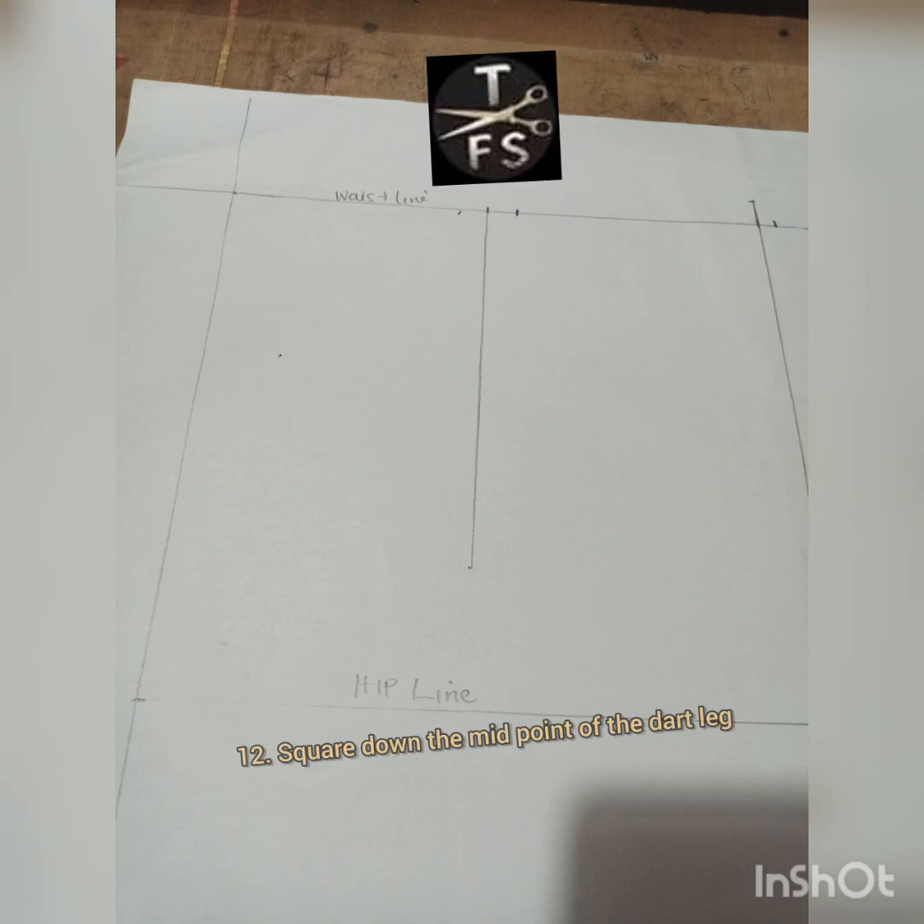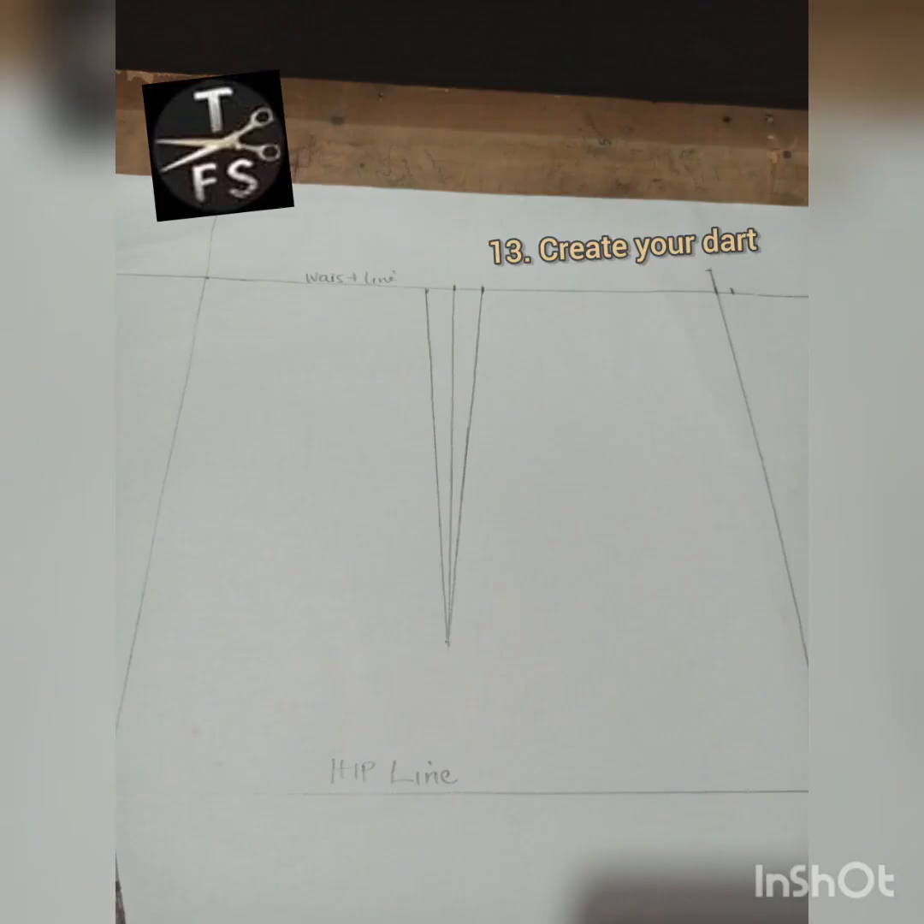Then I square down the midpoint of the dart leg — this is just a guideline for the dart creation. So I square it down, then I create my darts as you can see. So we have our darts ready.